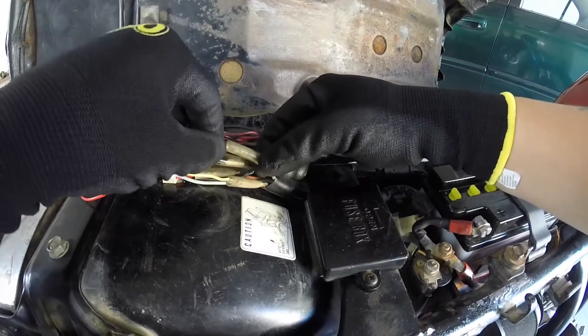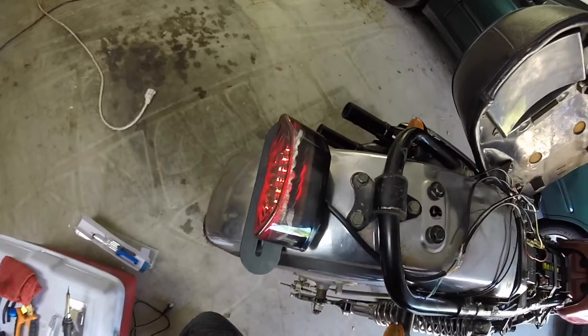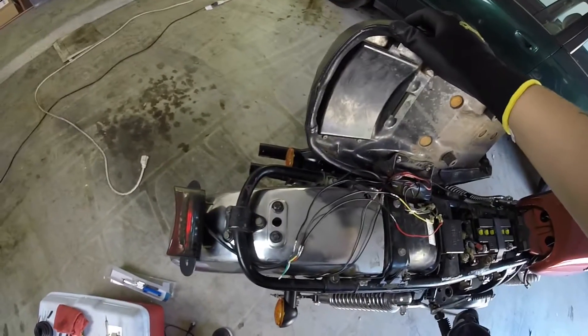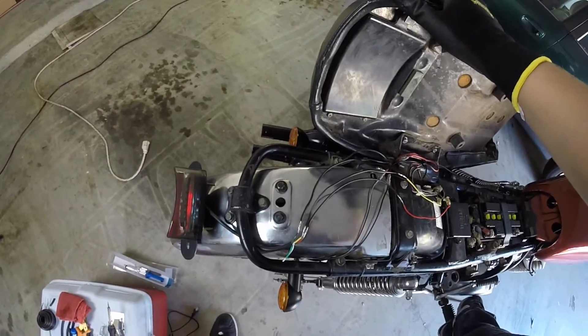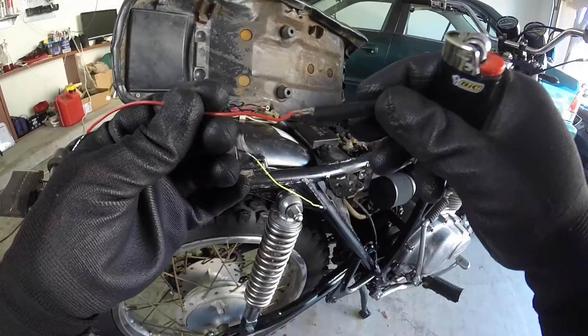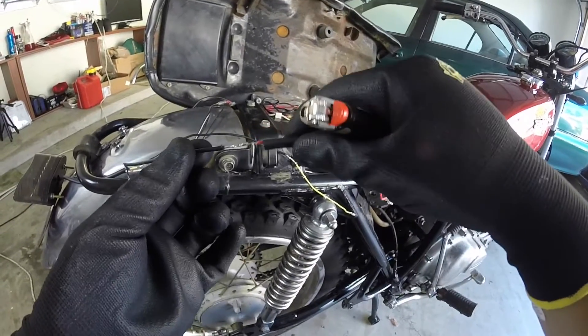We have brake light — it works! This heat shrink tube right here was included with the roll of wires that I bought, but it looks too big for this wire.